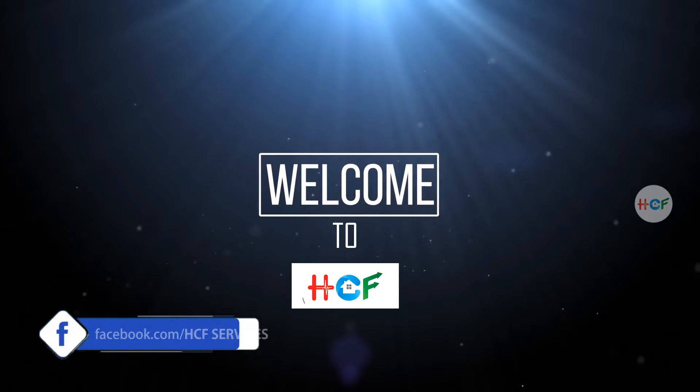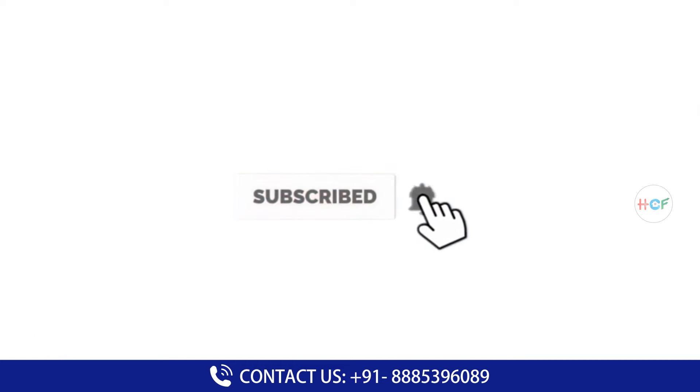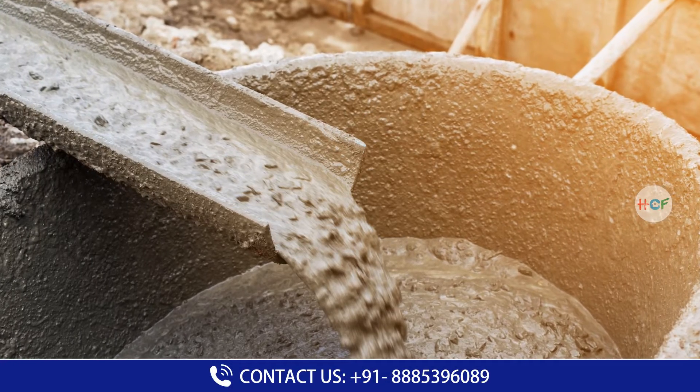Please subscribe to my channel, and if you like this video, you can press the bell icon. So friends, this topic is about cement.